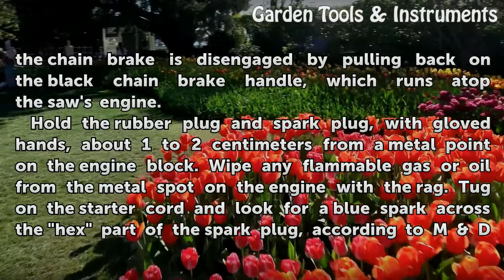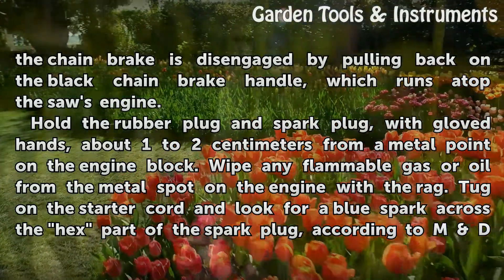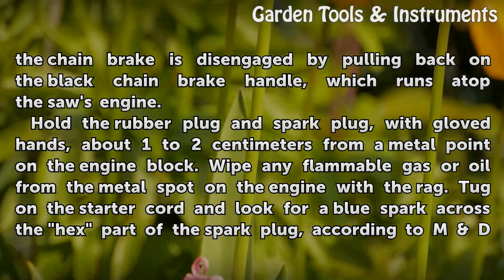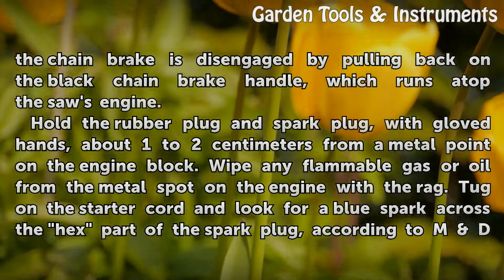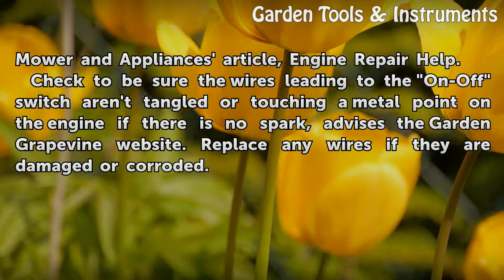Hold the rubber plug and spark plug with gloved hands about 1–2 cm from a metal point on the engine block. Wipe any flammable gas or oil from the metal spot on the engine with a rag. Tug on the starter cord and look for a blue spark across the hex part of the spark plug, according to MD Mower & Appliance's article.